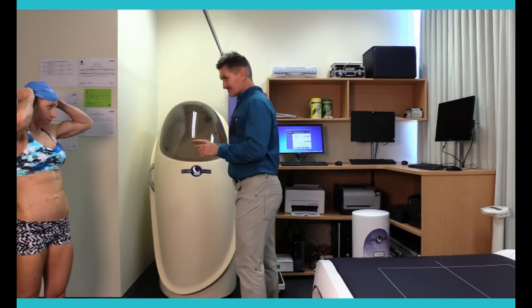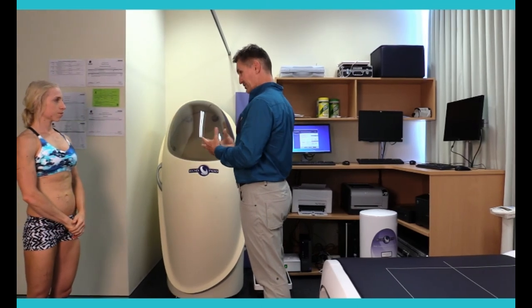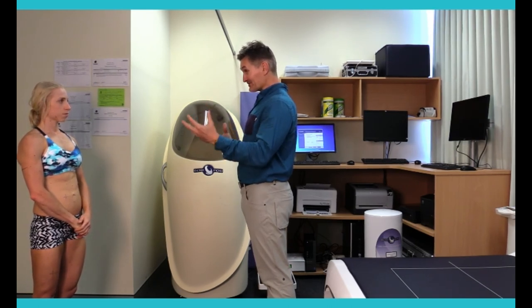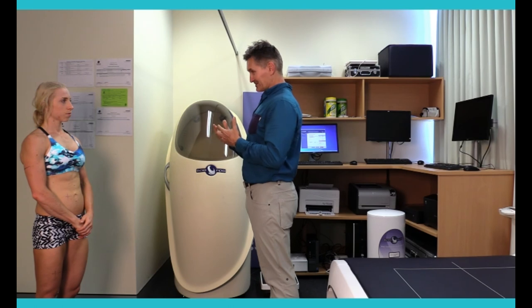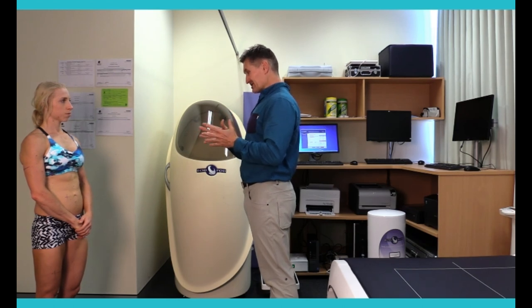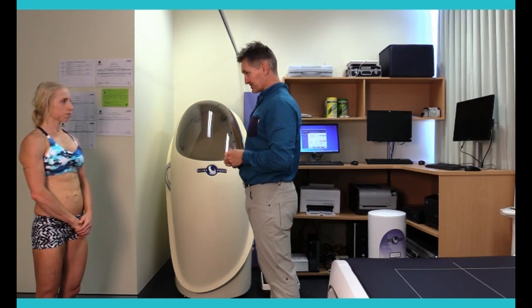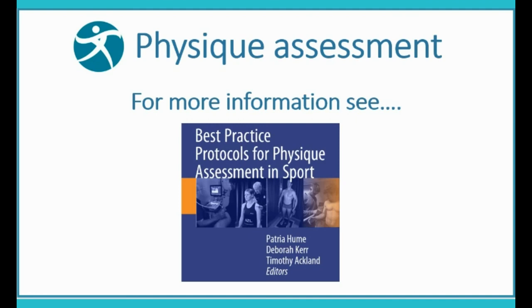What we've got out of that is a best practice or reference method for being able to work out your body volume. Because we've got your volume and your weight, we can work out your density. The downside is that to get composition we have to rely on equations from the 1950s and 60s to convert that density measure into composition. When we do that we make some assumptions — in regards to the amount of bone in your body, but also the amount of water content. The bone estimate isn't too bad; the water one can be thrown off a little bit. So if we wanted to make this even better, we'd also get a measure of your total body water content to give us a better quality estimate of your body composition. For further information on physique assessment, see our book: Best Practice Protocols for Physique Assessment in Sport, published by Springer.